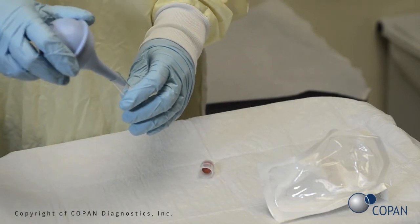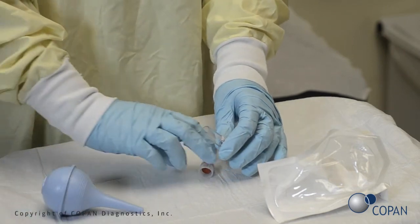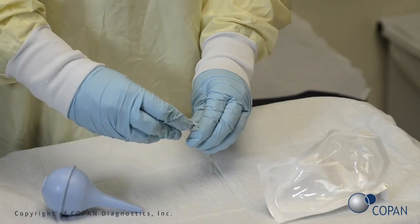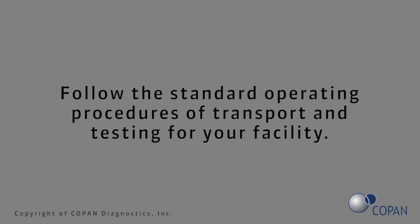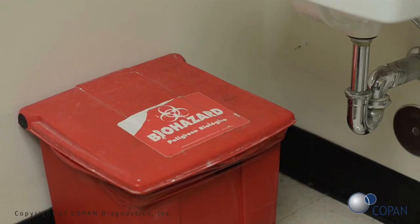If specimen testing is not performed at the point of care, refer to the manufacturer's instructions for transport and storage recommendations. Follow the standard operating procedures of transport and testing for your facility. All biohazardous waste disposal procedures should be followed for your facility.